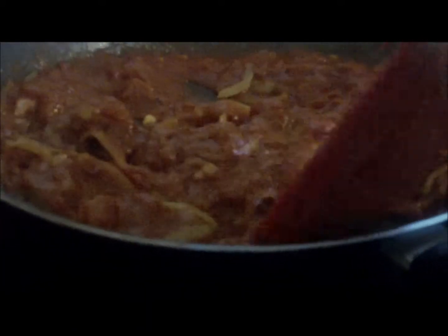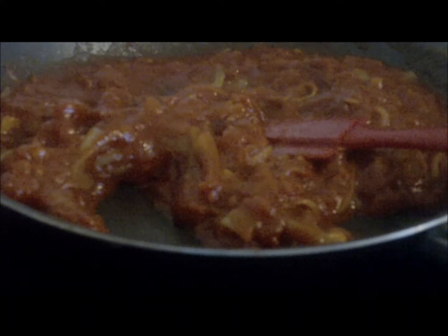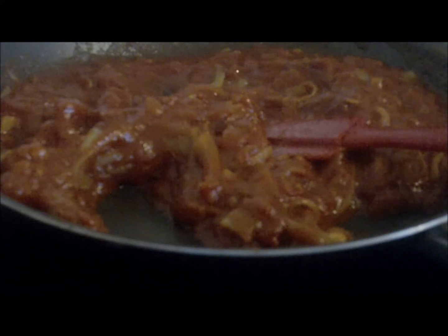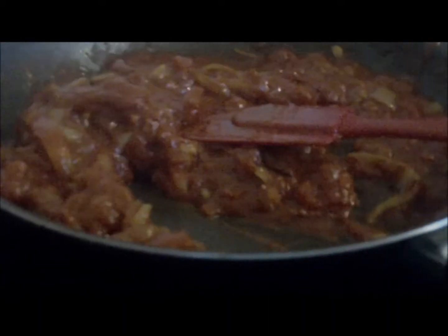There we go — that's a nice chicken tikka masala sauce ready for blending soon. Cook that through for about two minutes. Once we've cooked it, we want to add a few tablespoons of double cream just to bring the heat down, because in there it's really hot at the minute.